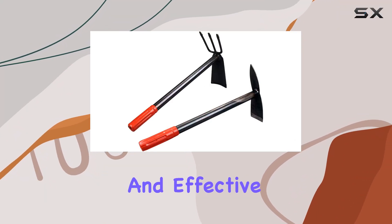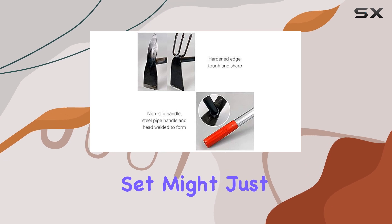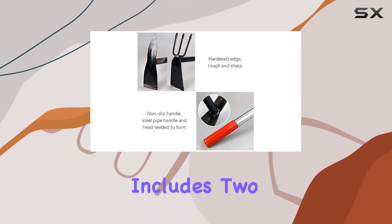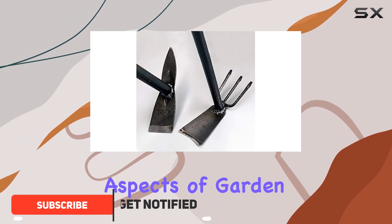If you're in the market for a versatile and effective set of garden tools, the Calendal two-pack hand garden tool set might just be what you need. This set includes two distinct tools, each designed to tackle different aspects of garden maintenance.